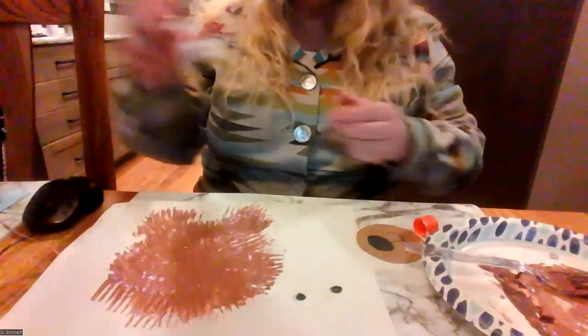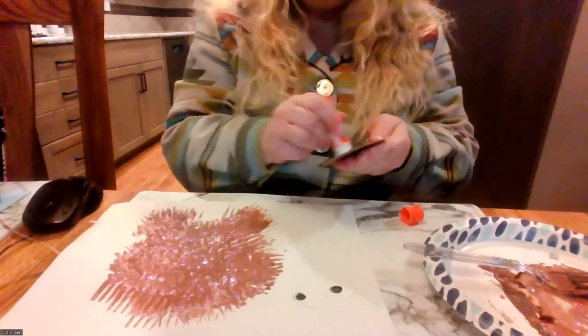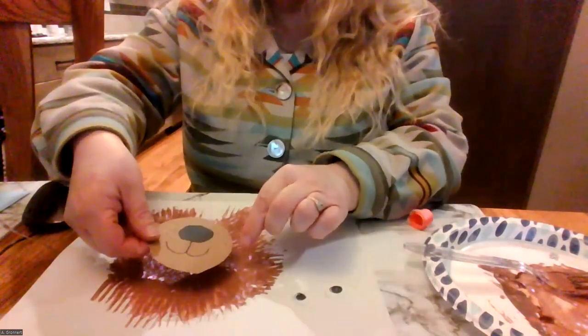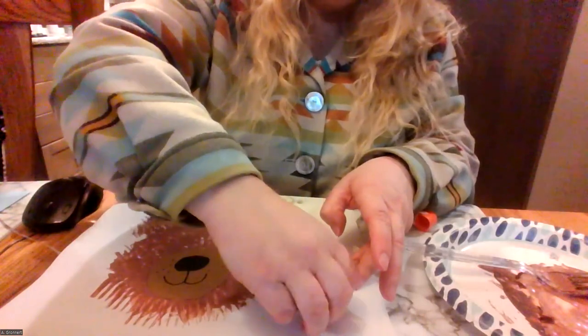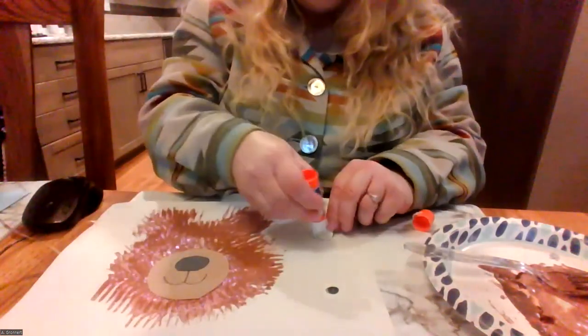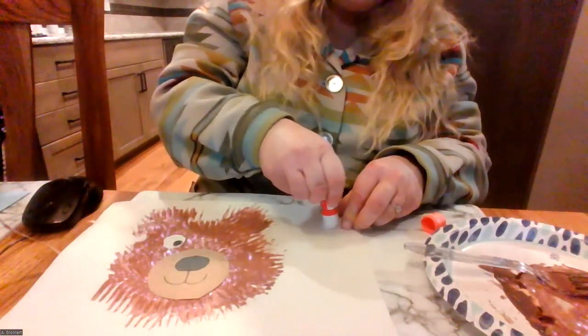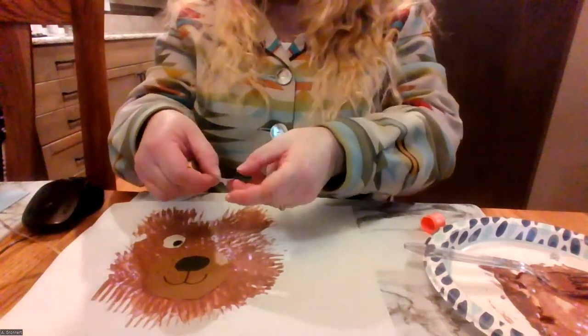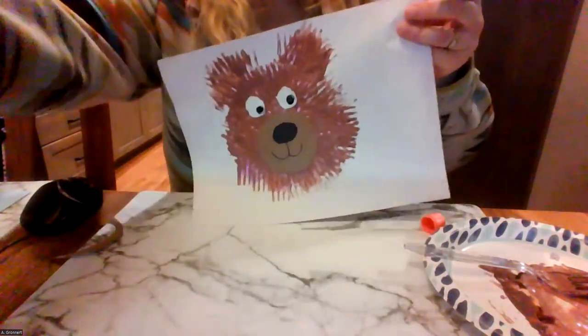Now I just need to glue those pieces onto my bear. When the paint is wet you might not even need glue, but I'm going to add a little bit of glue to the parts. I'm going to put the muzzle right there in the center — oh my goodness that's so cute. And now I'm going to glue down my eyes. That bear will be looking off to the side. And there it is — I have a super cute fork print bear! I hope you have fun making this art project and I hope to see you again very soon.